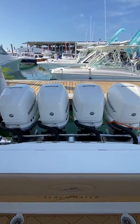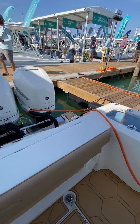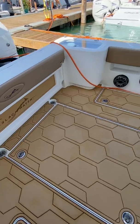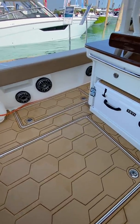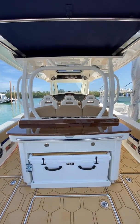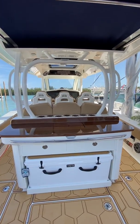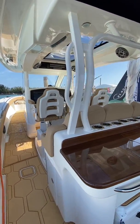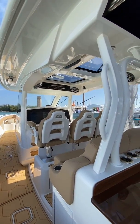This boat runs extremely well with the quad 400s. We've got dual live wells, one on either side, a massive bilge and storage area, fish boxes fore and starboard, a nice summer kitchen with real teak accents, a retractable Yeti cooler. And as we walk towards the bow, you can see that excellent hard top.